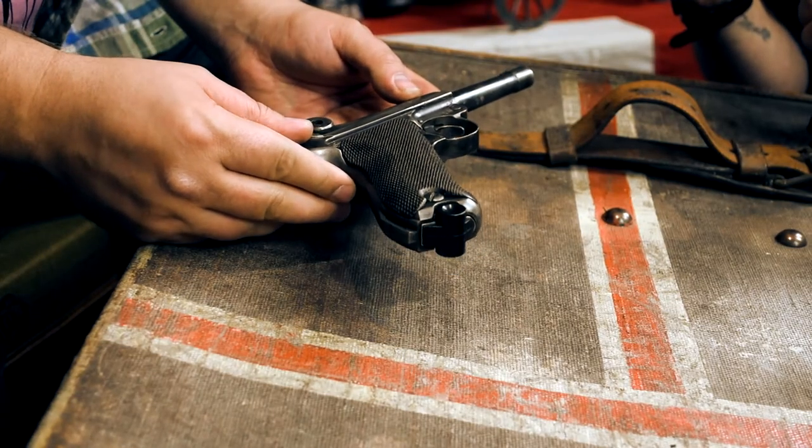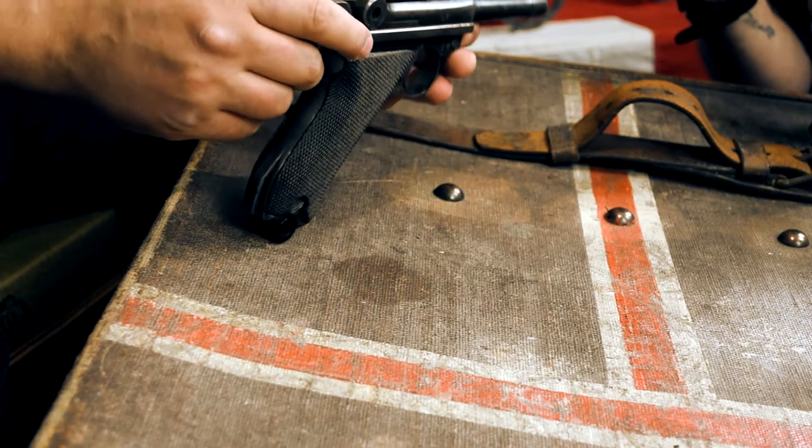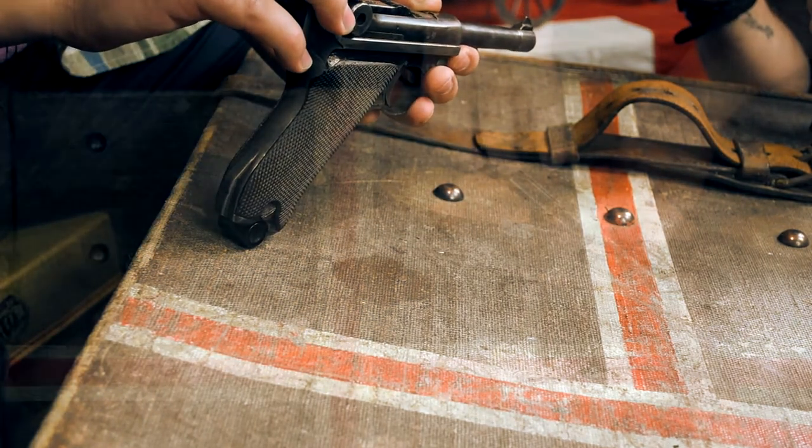This is the Luger P08 deactivated in 2017. This is a Second World War piece made in 1943 by DWM.